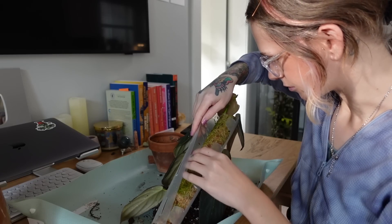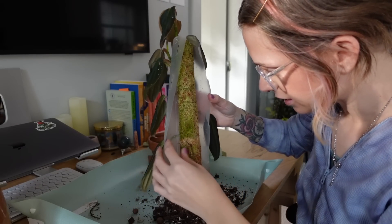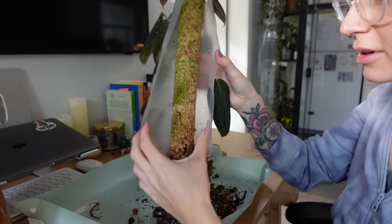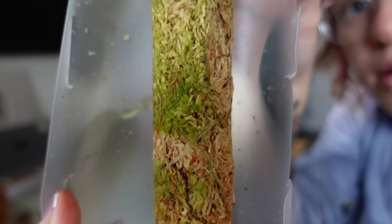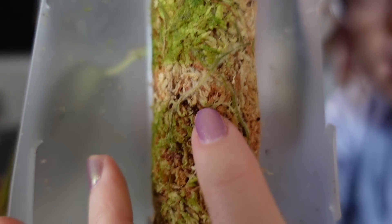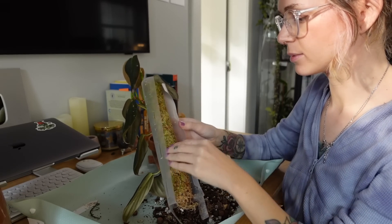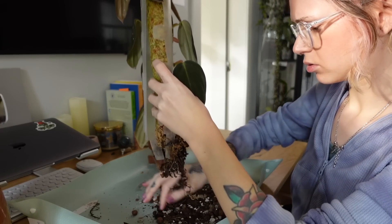I didn't even assemble this pole properly — I was supposed to fold it first and I didn't. This was the first time I used this style of pole. So it'll be nice to use it properly the next time. Wow, it's so crazy to see the roots in here — they actually look pretty healthy. Like I think a lot of them are still alive. If you look here, there's white fuzzy roots in there. That's my theory of why it branched into so many vines — because the nodes were rooting into the pole. Really, really cool.